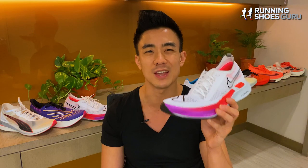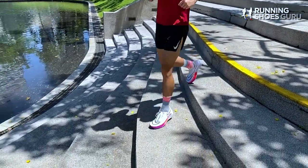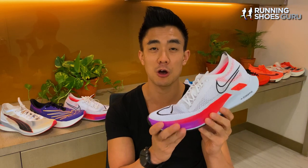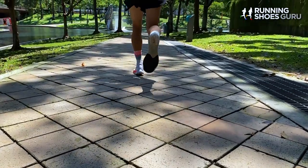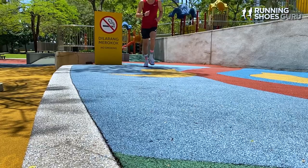So what you get is a very relaxed ride, and the Streakfly feels more like a training shoe than a racing shoe for me. I enjoyed it for speeds from about 4 minutes 45 per kilometer to about 5 minutes 30 per kilometer, but nothing faster than that because the ride just felt too relaxed. When doing strides and short-distance sprints, I really missed that powerful toe-off you get in stiff carbon fiber shoes — there's nothing to launch you forward, no springboard effect. That makes it really difficult for me to recommend the Streakfly for racing, because there are so many better options out there which would give you a bigger advantage.